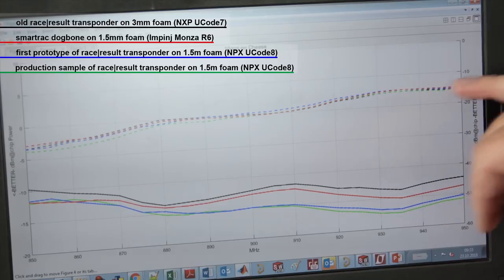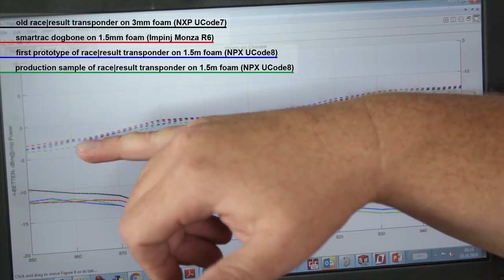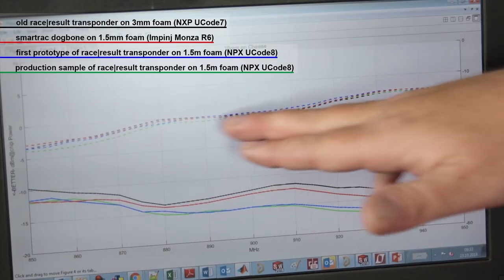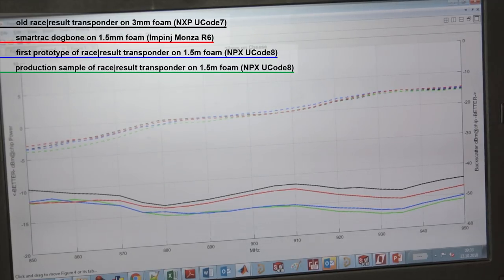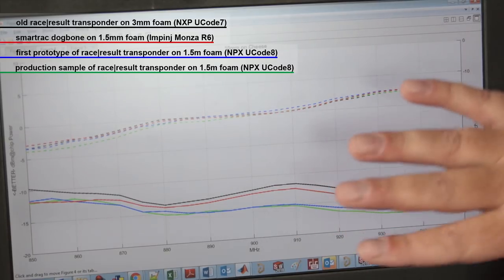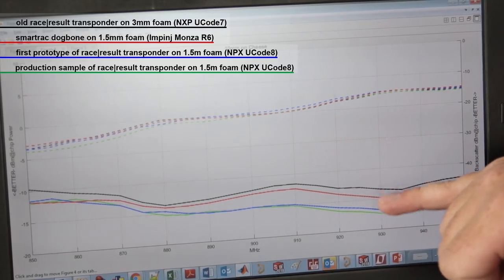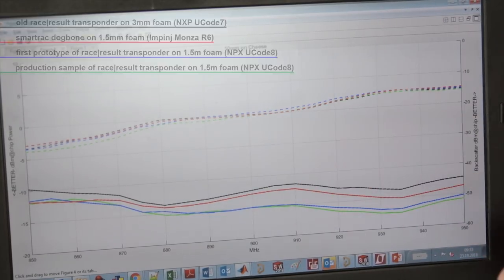On backscatter efficiency in this test, the transponders are so close together that the measurement uncertainty between the blue and green prototypes is actually greater than the variance between the different transponders. All of these are already pretty decent transponders — this is the transponder we have been using, the transponder many people use, and our new one — so it is expected that they all perform reasonably well.